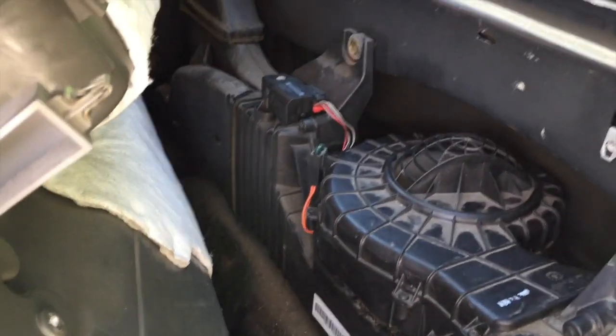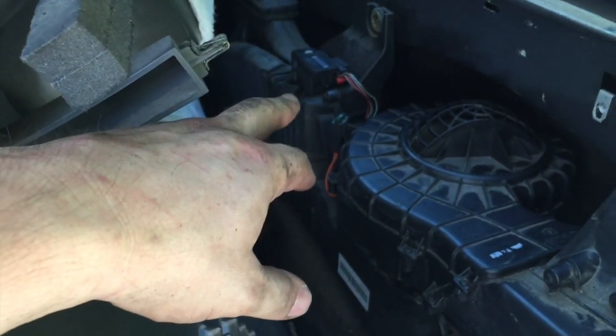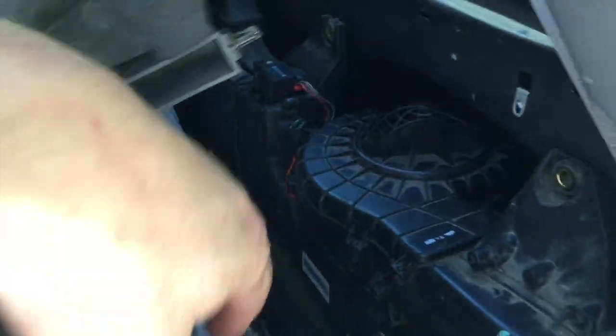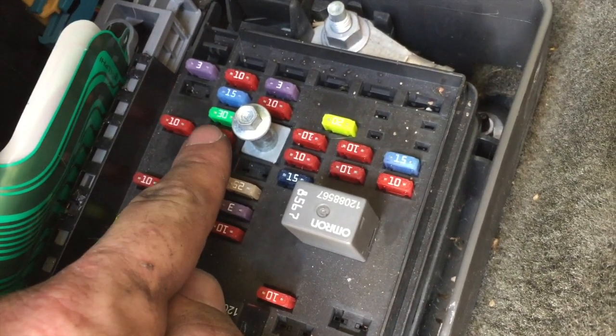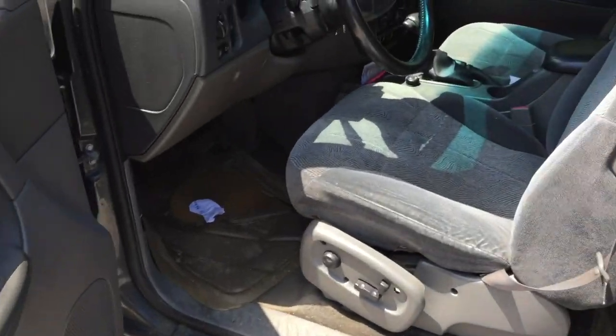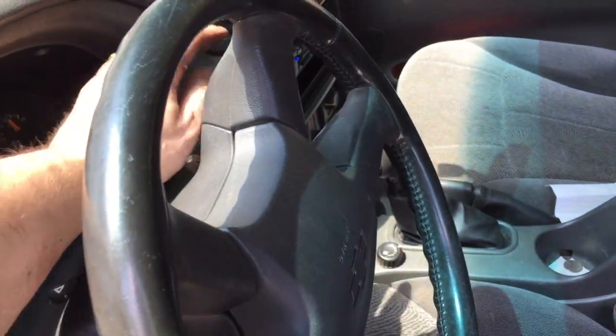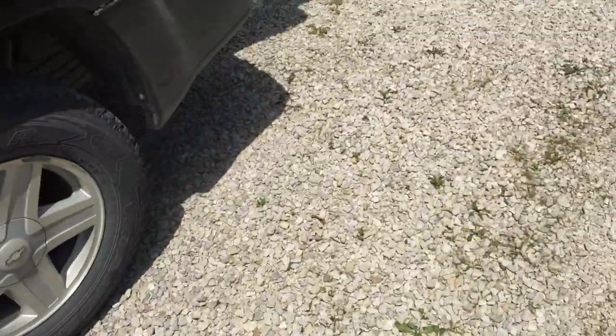When you take the battery off a Trailblazer, it can really mess up the actuators, so you have to relearn them. To do that, get into the fuse panel underneath the rear seat and pull fuse number 39. With the vehicle off, pull that fuse, wait a minute, then put it back in. Then turn the ignition to the on position but don't start the car — leave it there for two minutes. After two minutes, turn the key to start the vehicle and your actuators should be recalibrated.